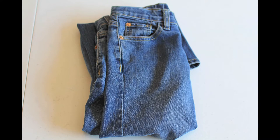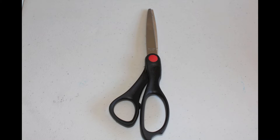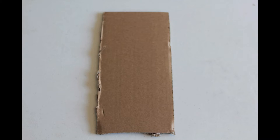You're going to need an old pair of jeans, some tape, scissors, fabric, paint, and a piece of cardboard.